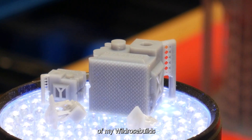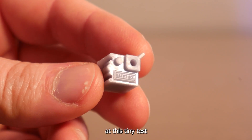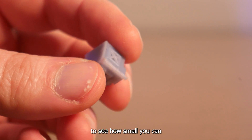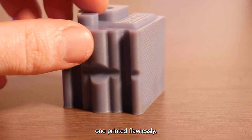First up, I printed a bunch of my Wildrose Builds test cubes, scaling them all the way down to 7%. Take a look at this tiny test cube with all the details intact — super cool to see how small you can print with these 14K screens. Of course, the full size one printed flawlessly.